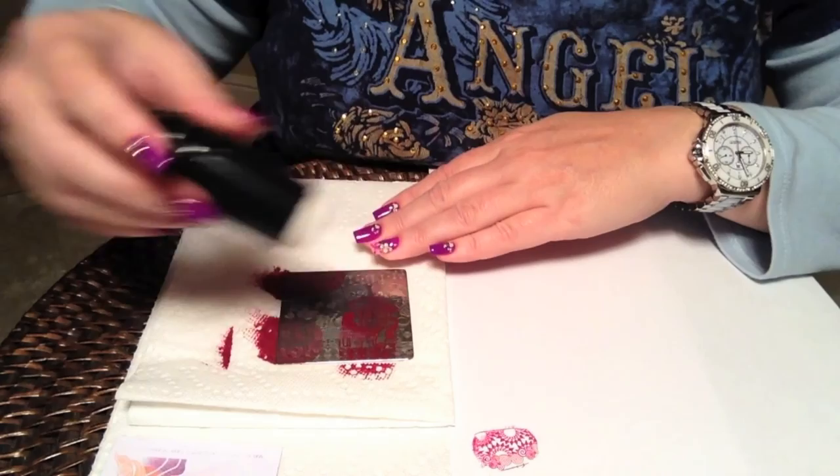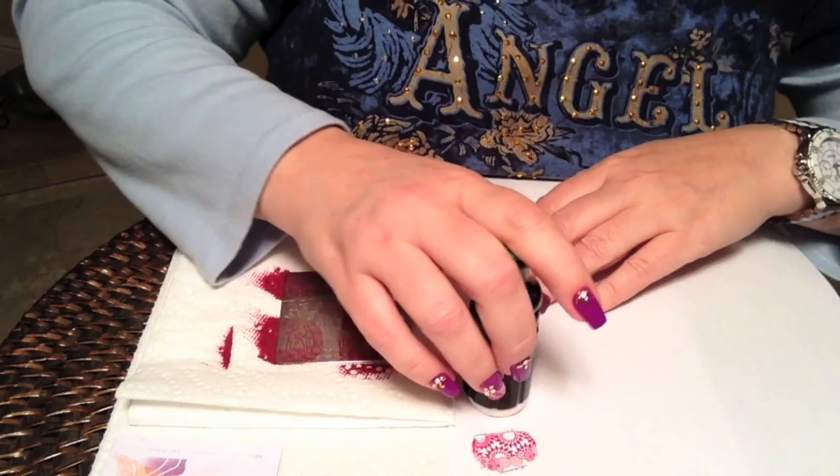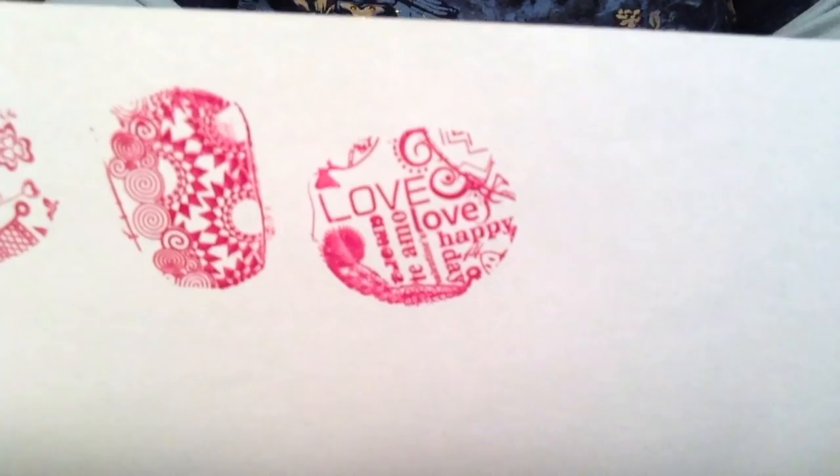Here's some of the wording on the plate, which again came out just perfect really. Let's see how it stamps. It's quite lovely.